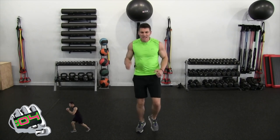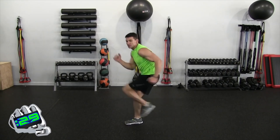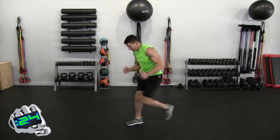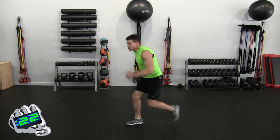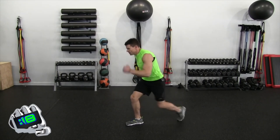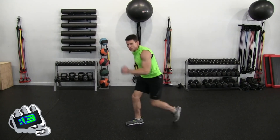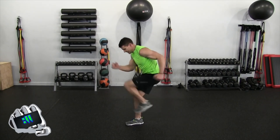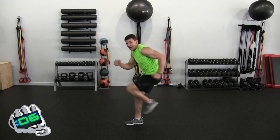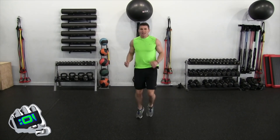Jog into place, or if you are advanced, switch sides in two, one — let's go. Good range of motion right there, just bring it back up. Move the arms. Halfway home, 30 seconds goes fast — take advantage. Almost done, five, four, three, two, one — jogging into place.